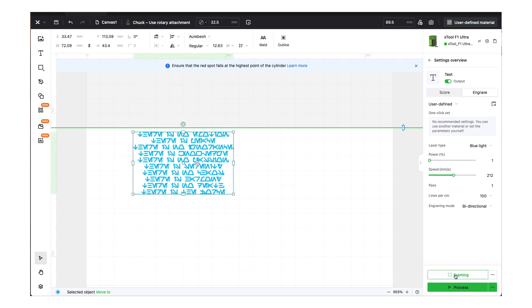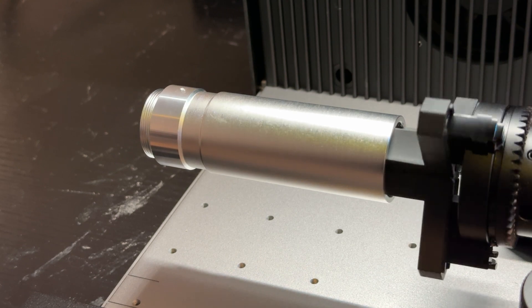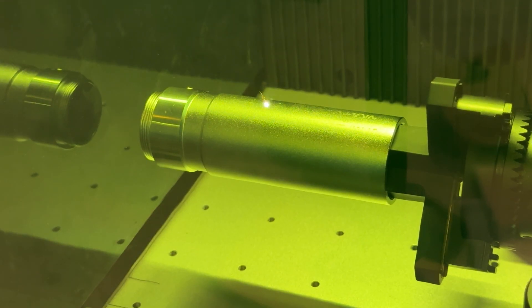I click the framing button so I can physically see inside the machine the area that's going to be engraved. Finally, I select the power and speed settings I want, as well as the type of laser, and then just hit process. This processing took about 11 minutes.